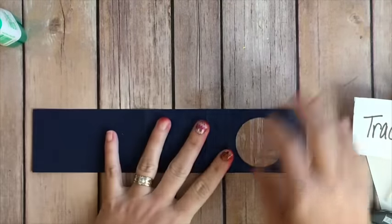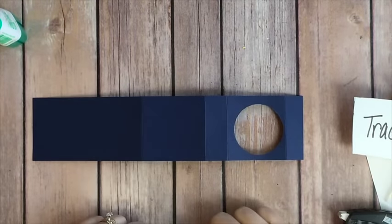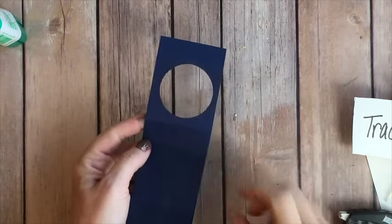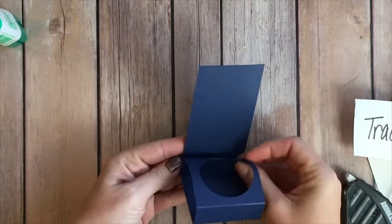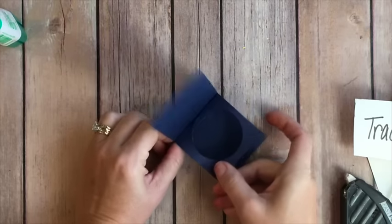You're going to need a 2 by 11 inch piece of Night of Navy cardstock, and I will list the score lines for you. I punched this section with a 2-inch circle punch. I'm going to place adhesive right here on this tab and fold this up so that it makes a little seat for the coffee cup.